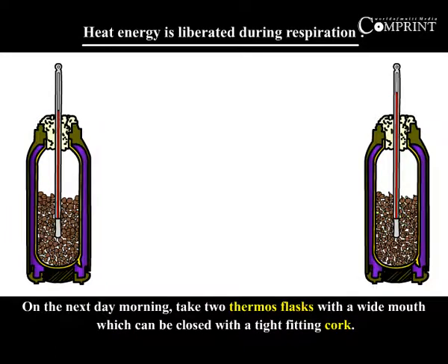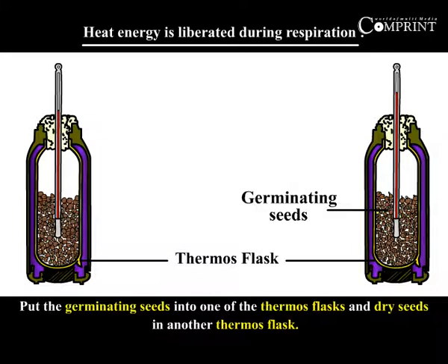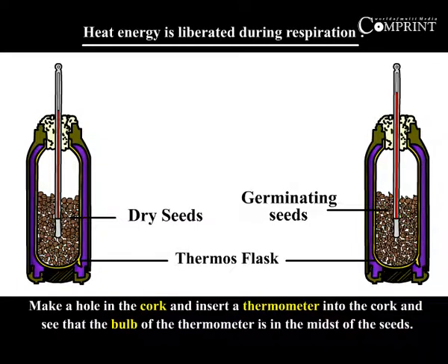On the next day morning, take two thermoflasks with a wide mouth which can be closed with a tight fitting cork. Put the germinating seeds into one of the thermoflasks and dry seeds into another thermoflask. Make a hole in the cork and insert a thermometer so that the bulb of the thermometer is in the midst of the seeds.